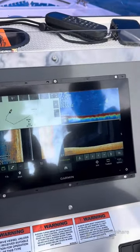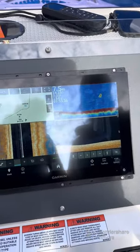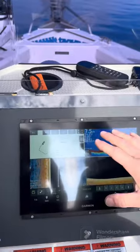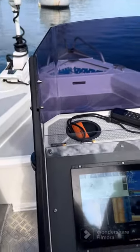We're going to demonstrate one of the huge advantages of using a Garmin Kraken or the Garmin Force electric trolling motor and its integration with the Garmin MFD, be that the GPS Map series or the Eco Map series.